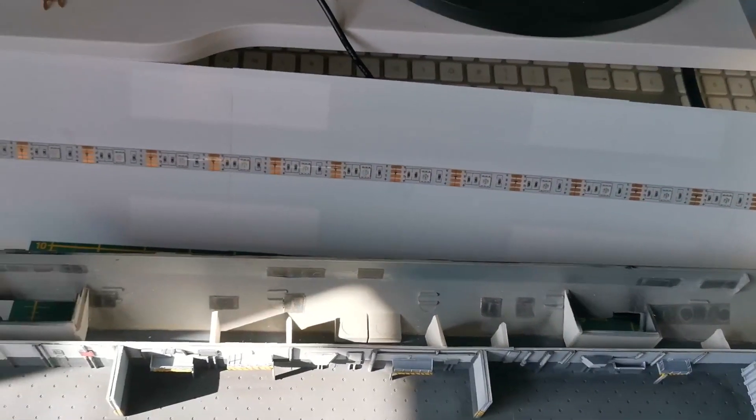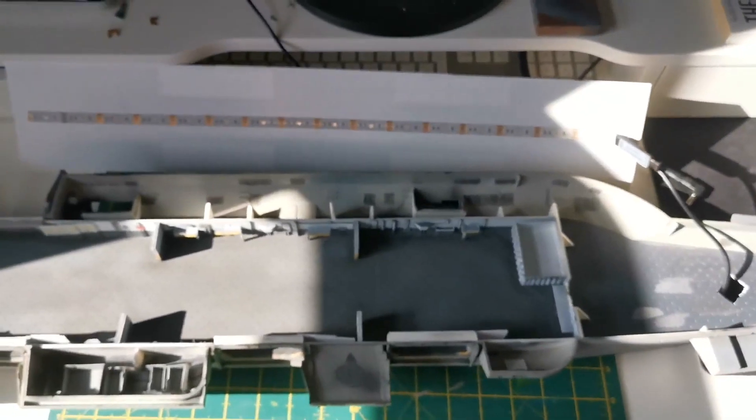Hopefully by now you've had a chance to look at the how I light the hangar bay video. I'll post a little link up in the card in the top right corner now.